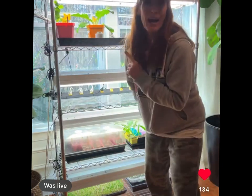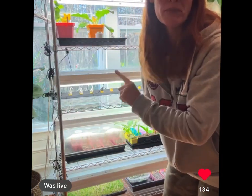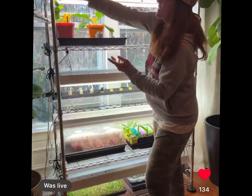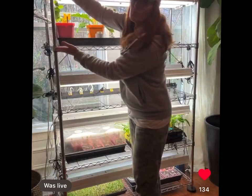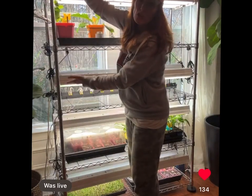In my dining room I have this four-foot-wide metal shelf from Target. It is $80. You can adjust the shelves to whatever heights you want, so you could have one short shelf and one really tall shelf.